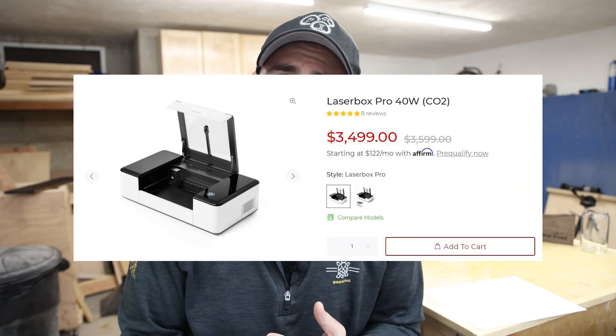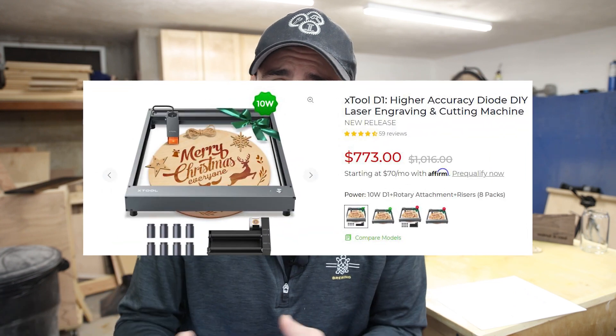I've been thinking about getting a laser engraver/cutter for a couple of months now, going back and forth on the two different options typically available for non-commercial use. The first is a CO2 laser, which is more expensive, and the other is a diode laser, which is less expensive. I was figuring out whether to save up for the CO2 laser or invest a little in a diode laser, see if I like it, and maybe upgrade later. As I was working that out, a company reached out and asked if I wanted a free laser in exchange for making a video.